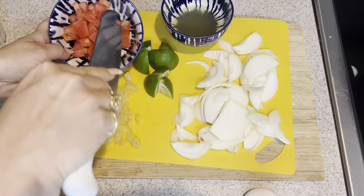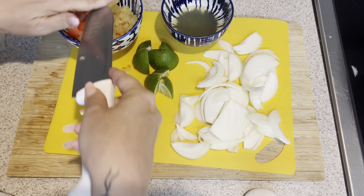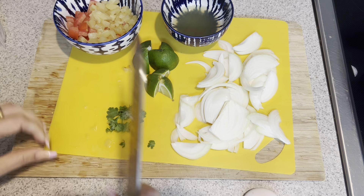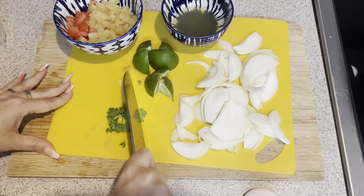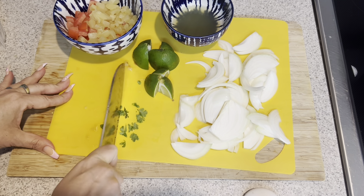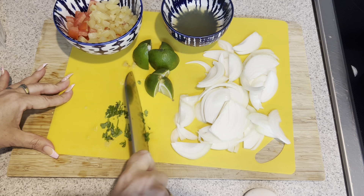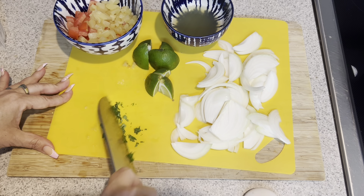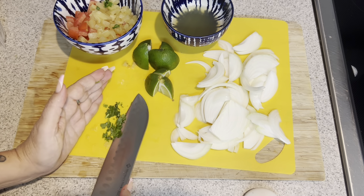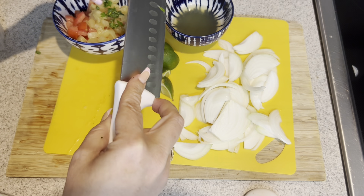In here I have the onion and my tomato already. I'll go ahead and add in that pineapple. I picked the cilantro leaves off — they really did not give me very much cilantro, so I'm just going to mince this up as fine as I can so that it kind of evenly spreads out through the salsa. And that is going into our pineapple salsa.